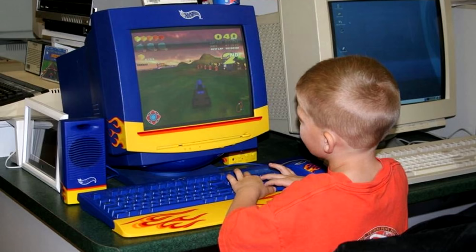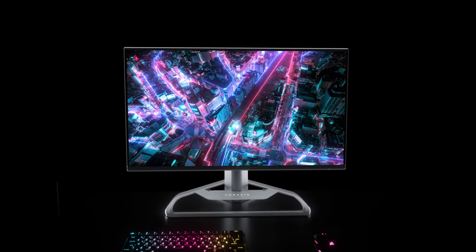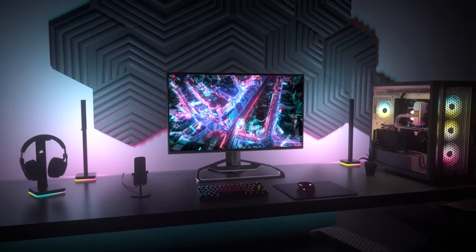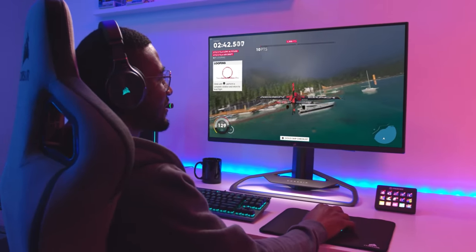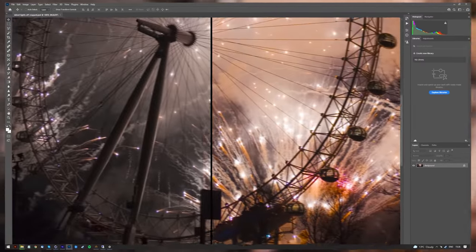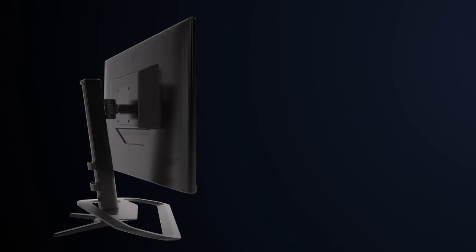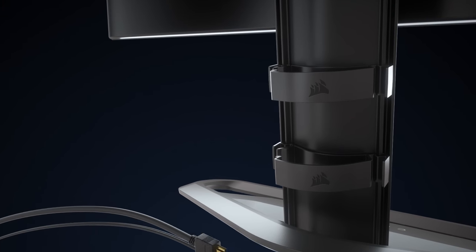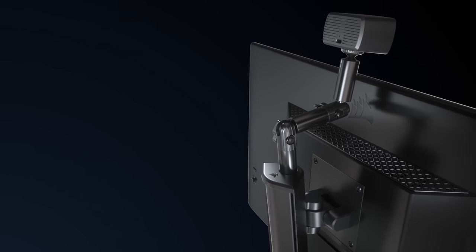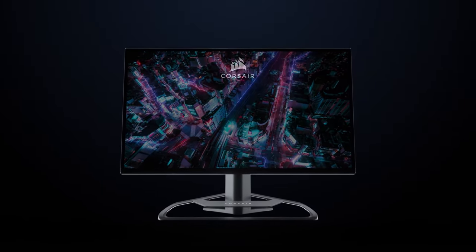Still gaming in 720p on your grandmother's monitor? Don't you think it's time for an upgrade? The Corsair Xenion is the ultimate gaming monitor that packs a ton of features, like an insane 32-inch Quad HD IPS display and 165Hz refresh rate with a 1ms response time. If you're a gamer and content creator, you'll also enjoy the stunning accurate panel with 100% sRGB coverage. It also offers height, swivel, and tilt adjustability with built-in cable management clips and a multi-mount in the back for lights, mics, and even DSLR cameras. You know you want to learn more — click the link below.